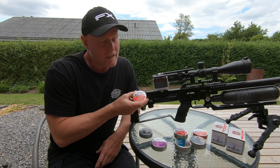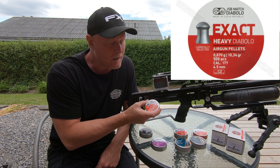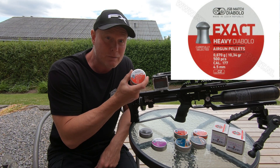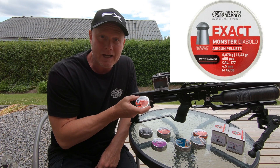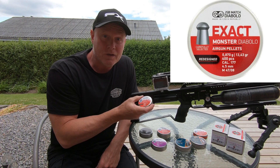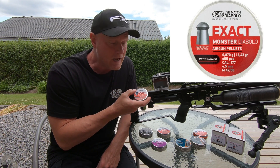Next up, the JSP Heavy 10.34 grain pellet. I've shot this quite a lot myself and I'm very happy with the accuracy of this one. Next up, the JSP Monster, slightly heavier at 13.43 grain. I've shot this quite a lot myself as well, and it's also a very accurate pellet.